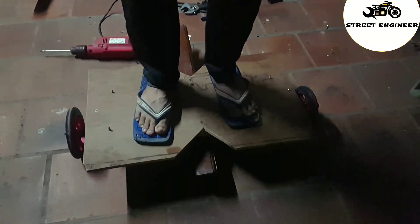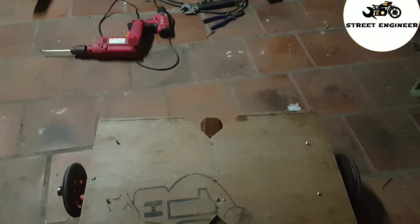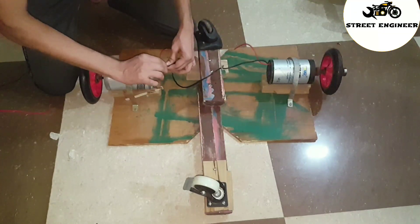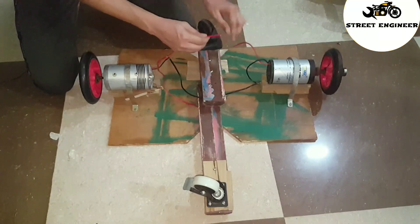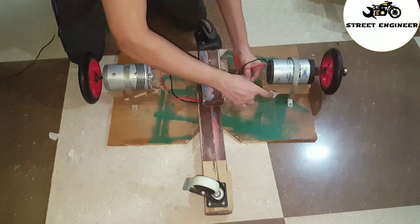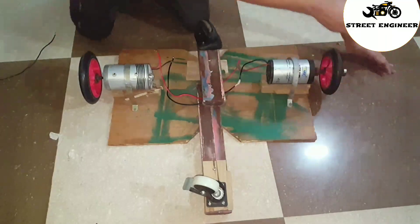Now I feel comfortable standing on this board. I have given a link in the description for the wiring connection and dimensions of this hoverboard.